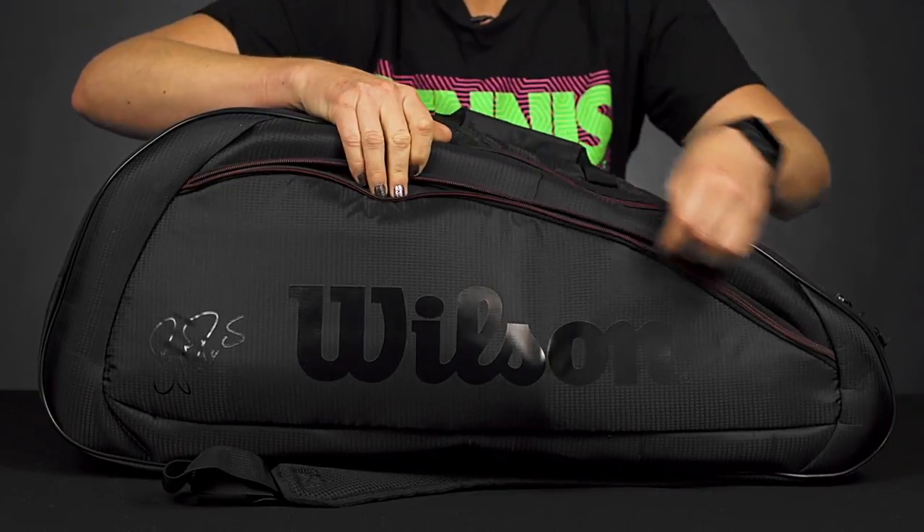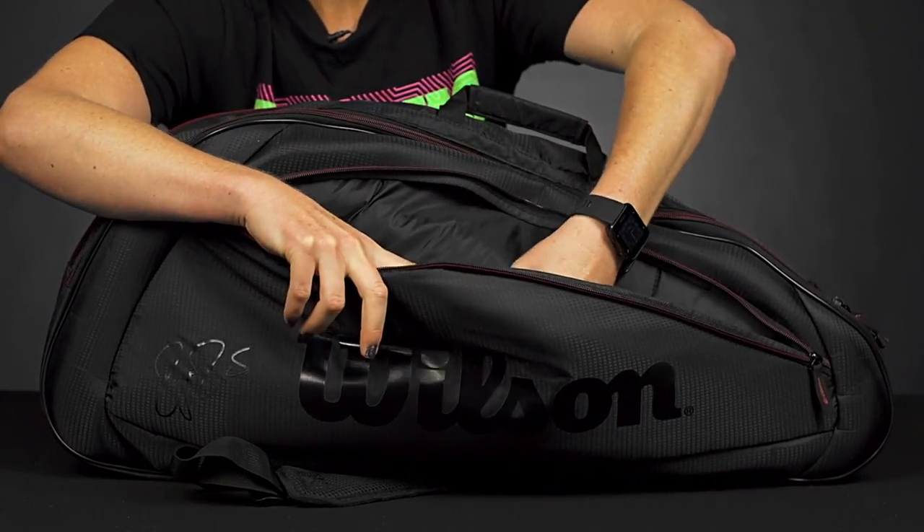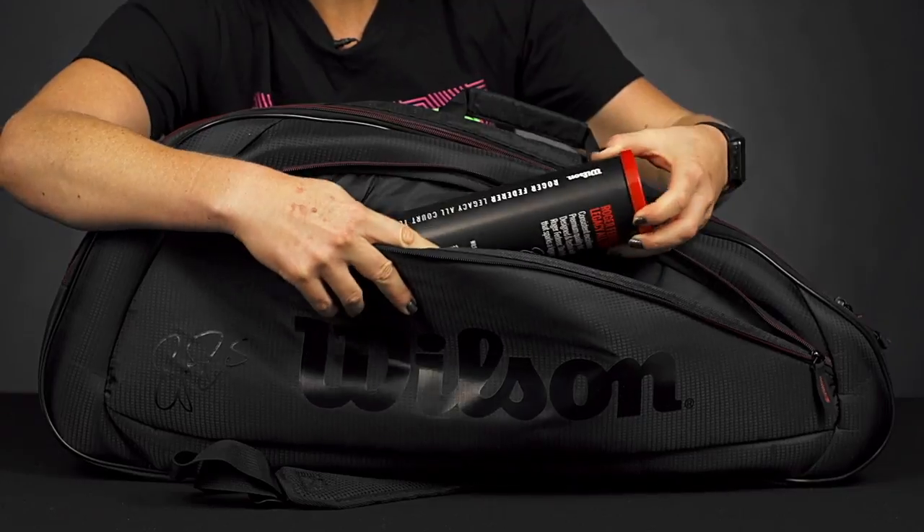If we take a look right in front, we have a large accessory pocket perfect for those cord accessories, including your can of balls right in here.